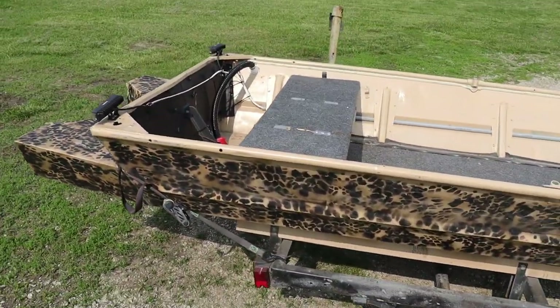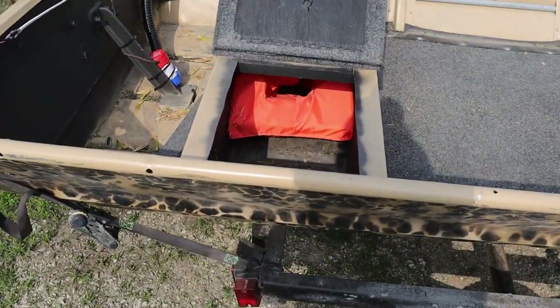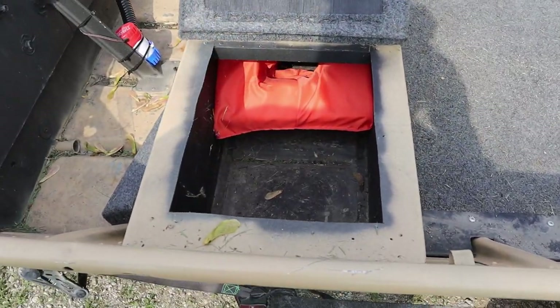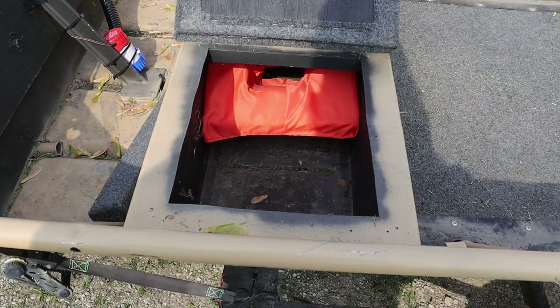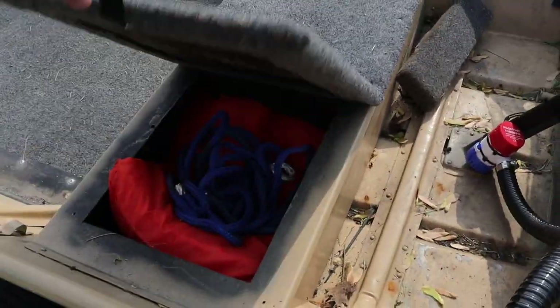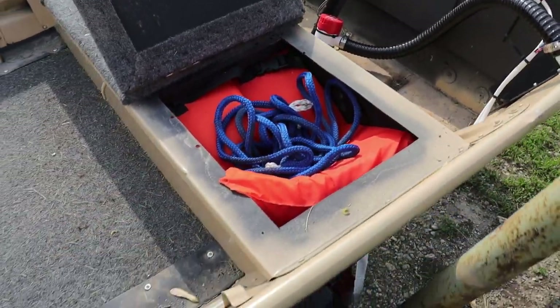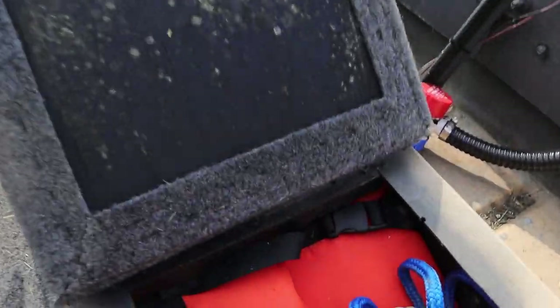Going up from there, the rear bench seat is the only seat still in the boat. I saw this on YouTube from another guy — you just cut out the middle of the bench, pull all the foam out, add some support in the middle so it's rigid again, and that gives you another storage space on both sides. This is where I keep all my life jackets — I have three in here. The boat's rated for five people, but three is more than plenty.